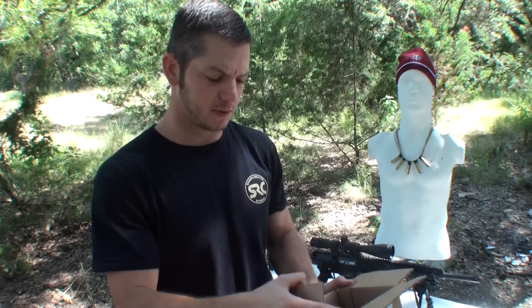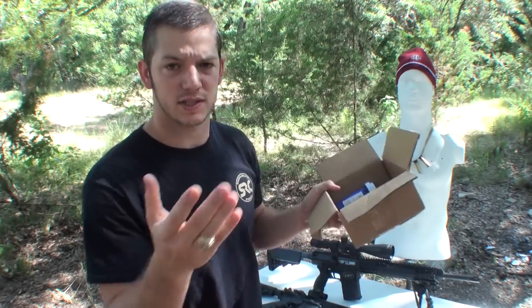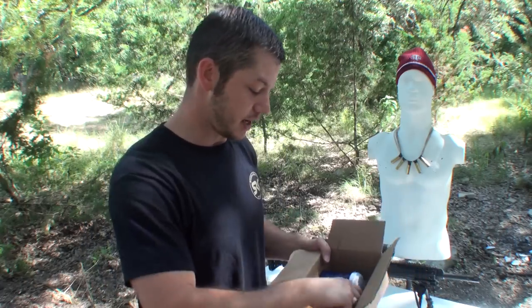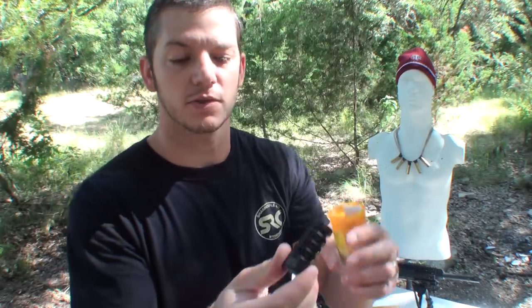Now that the channel has grown, I get a lot of stuff in the mail. This box came in the mail and I wasn't really sure what it was and I opened it up and was surprised to see that someone had sent me all their old pills, which is not only not needed, it's probably illegal. But upon further inspection, I found out these are not medications. They are muzzle brakes.